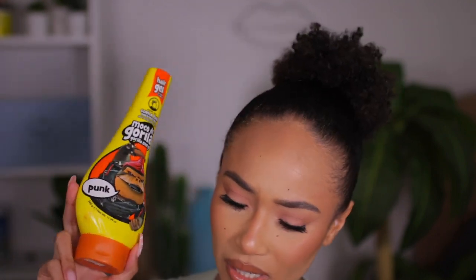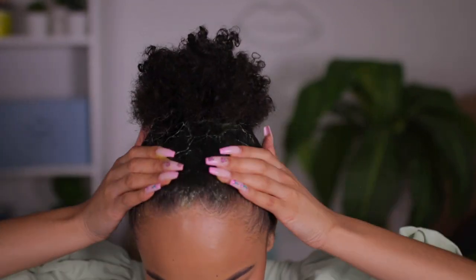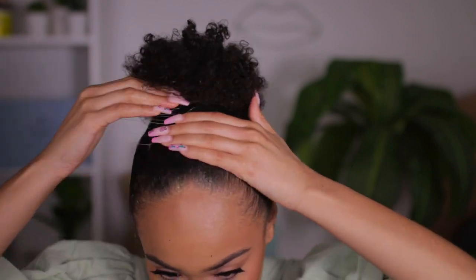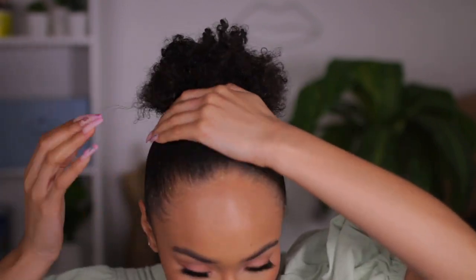I'm gonna be taking some Gorilla Snot — you can get this from Target, your local beauty supply, Walmart, or even CVS. I love this. This is my favorite stuff. It molds the hair exactly how you want it; it is the best stuff ever. It's just a little messy but it really just molds the hair how you want it to be. I'm taking some for the back part of my head too.